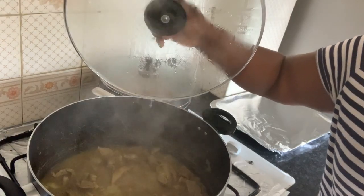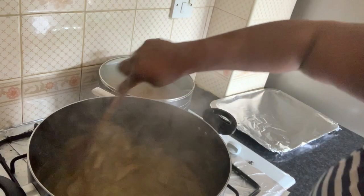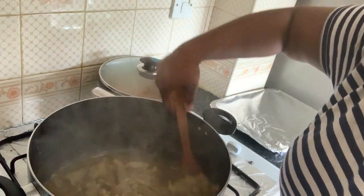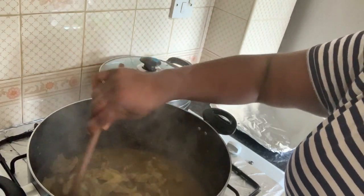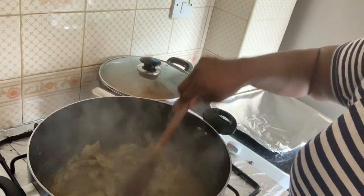After 10 minutes, it's cooked. Now I'm going to try to fire it in an oven pan and put it in the oven just to grill it for about 10 minutes.